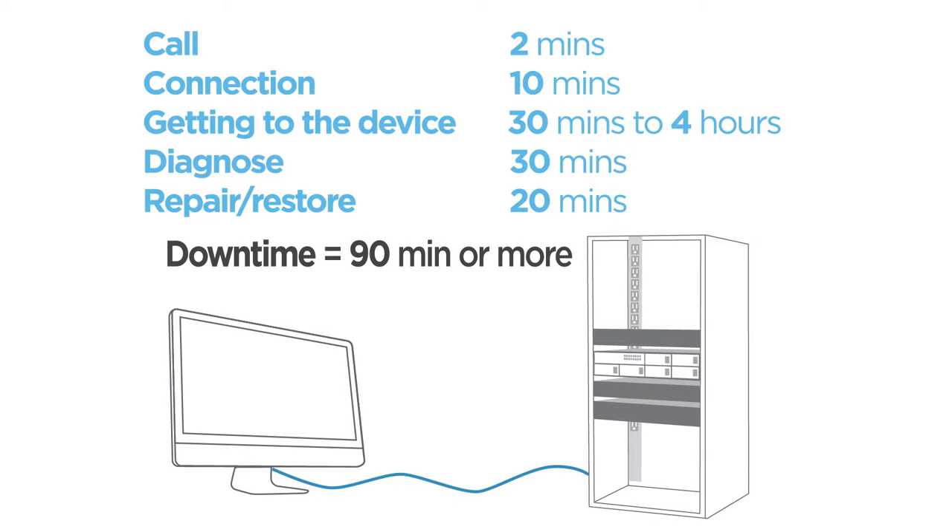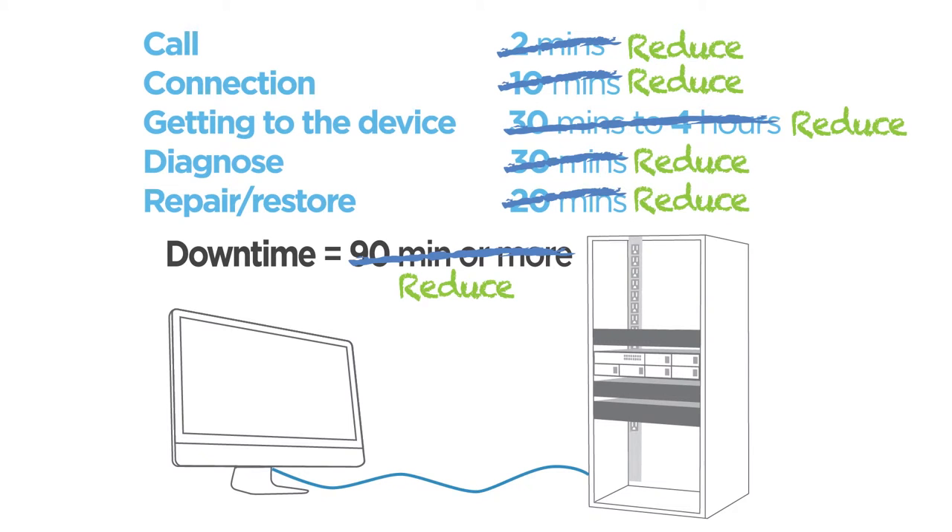But look at that downtime. Does that look familiar? The Emerson Network Power Advanced Console System is designed to reduce that downtime, along with the revenue loss and frustration that comes with it.